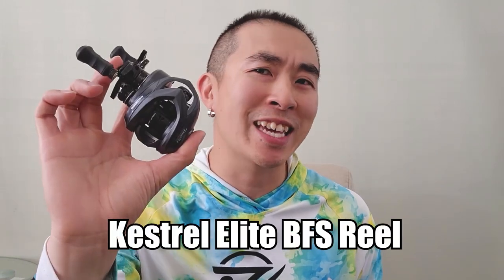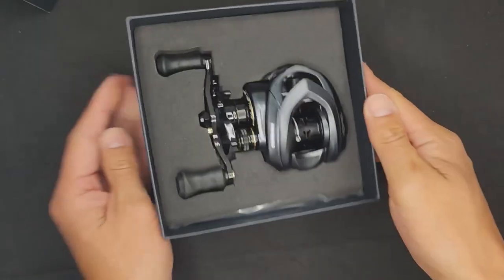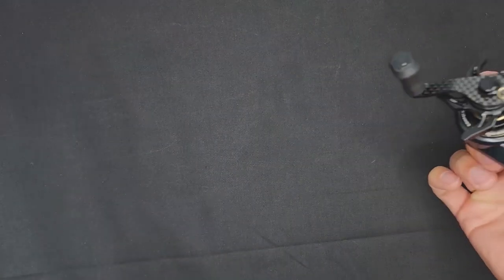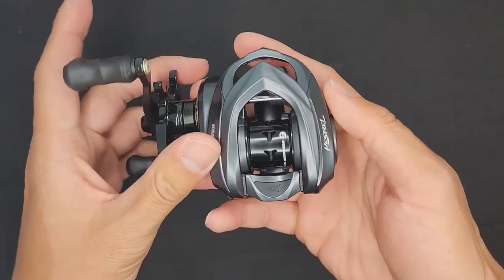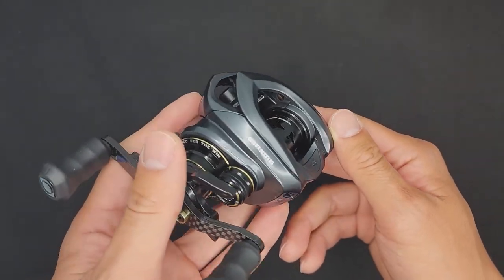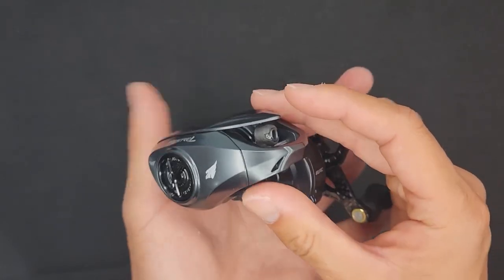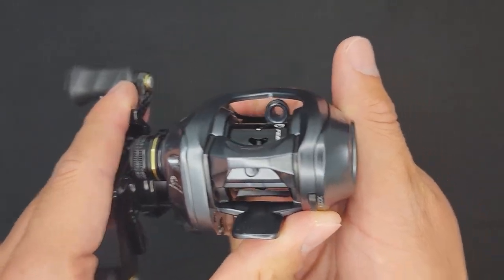Hey, what's up everyone? My name is Jimmy Lee known as Roar Fishing, and in this video I'm gonna show you guys how to set up the new Cast King Kestrel Elite BFS reel for ultralight fishing. You're probably wondering how a bait casting reel can be used for ultralight fishing. In this video I'll first talk about this reel and how you can achieve casting ultralight lures on a bait casting reel, then show you my ultralight bait casting setup for throwing light lures, and lastly we'll go out and do a cast to catch.